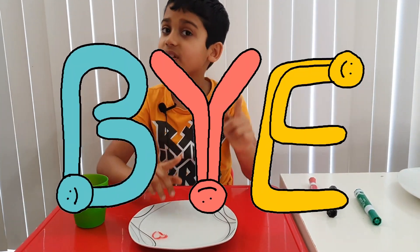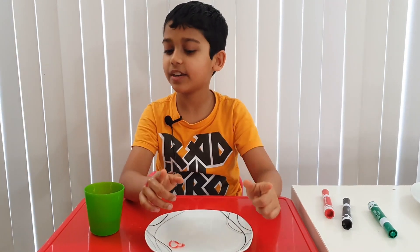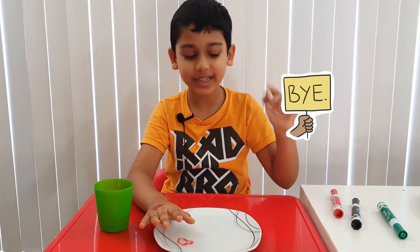Well, I think this is the end of the video. Bye guys! Before we leave, don't forget to subscribe, turn on notifications, and give this a like. Don't forget to try this and do the stamp. Bye!